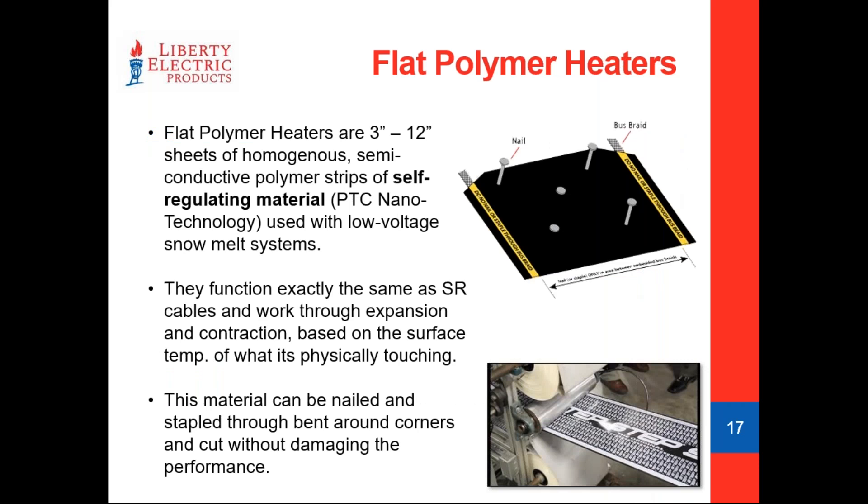Flat polymer heaters are new to the presentation. This is a really unique product — almost like a self-regulating sheet of elements. They can come in varying widths from 3 to 12 inches. It's a semi-conductive self-regulating polymer that works exactly the same way as self-regulating cable — it gets warmer against a colder surface and backs itself down against a warmer surface. As long as you don't go through the bus braids on each side, this material can be stapled, nailed, or screwed through, which is a real installation advantage. If the element itself is accidentally damaged, it's not going to deter it from working.